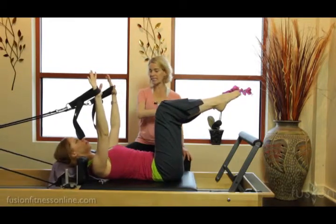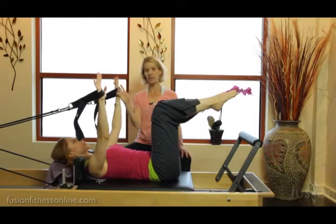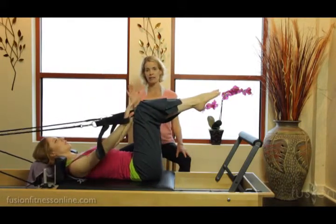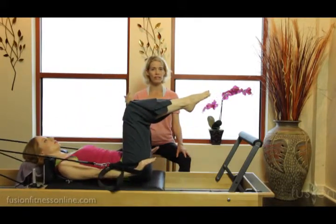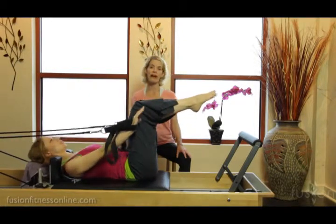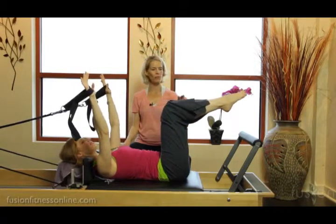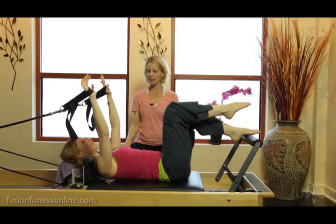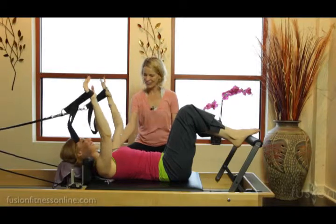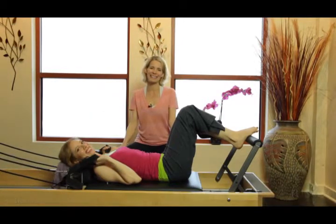People really don't understand or aren't trained in their bodies with traditional exercise on how to organize and stabilize around the letting go action. Just set one foot down on the foot bar and the other one down — and you're through. Thank you so much for joining us and we'll see you next time, bye.